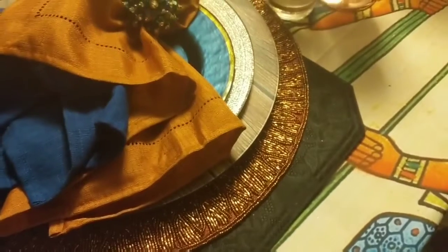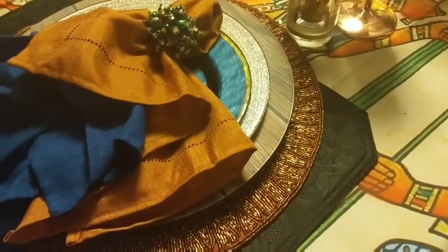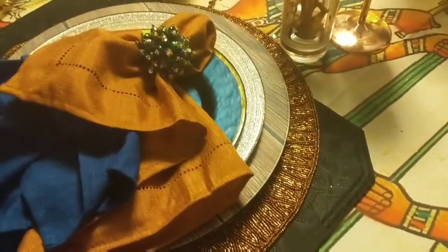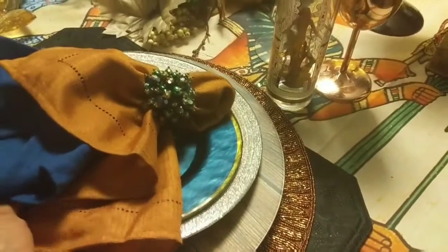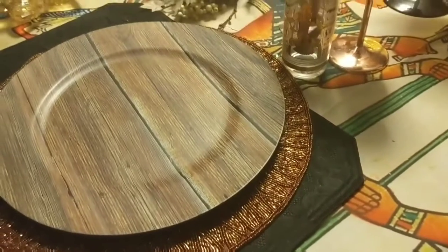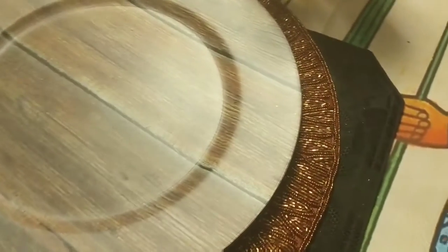Starting off with the place settings, I have layers here. I have a black placemat with my beaded orange placemat from Pier 1 — the black one I thrifted. The charger is a find from Michaels; it's a wooden charger. So not only am I layering but I'm layering with different textures. I thought the wood texture went in good.